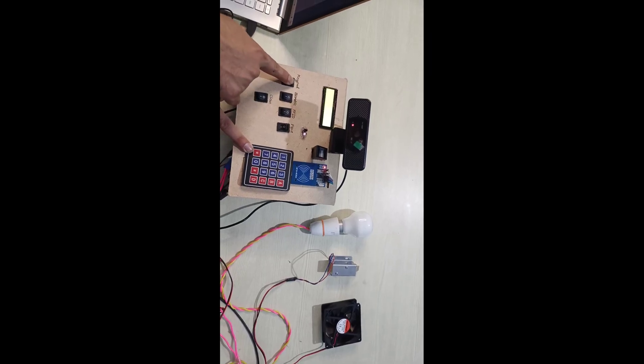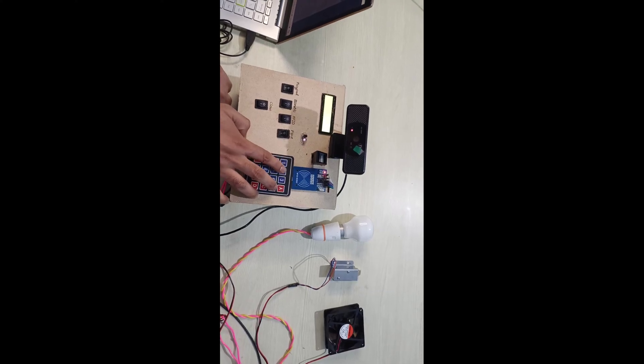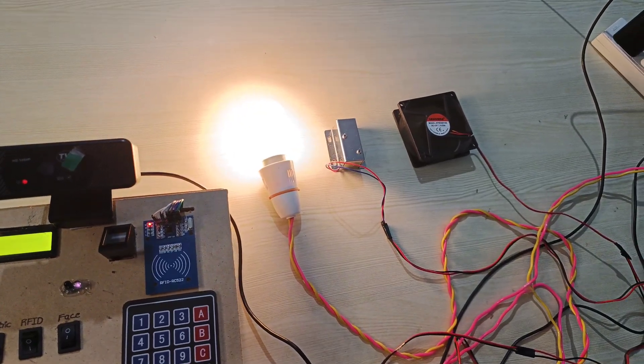For the keypad option, click the keypad switch and enter the password. Now we can see the door and lock and fan are on.